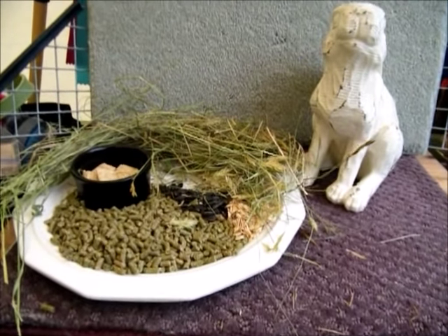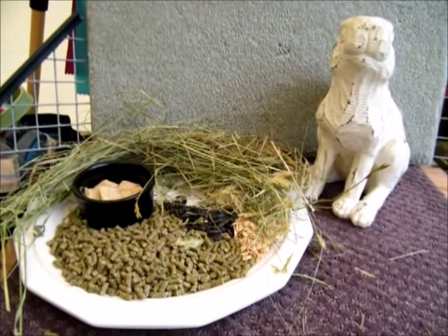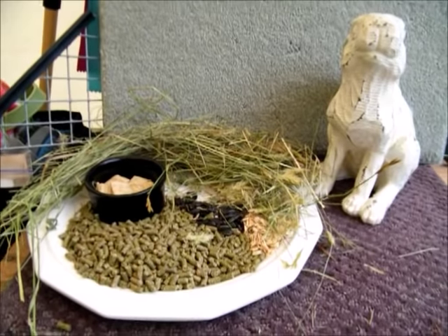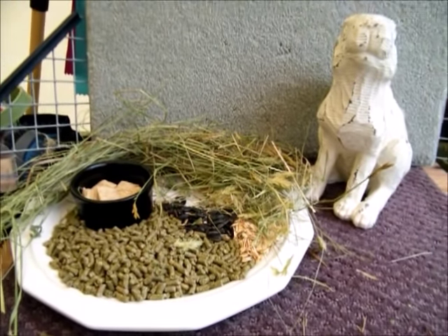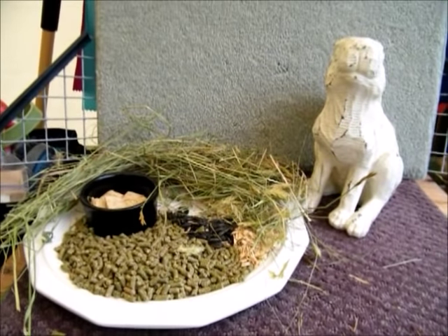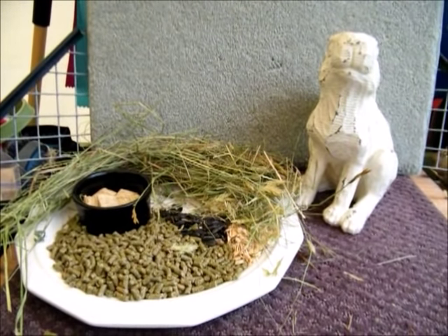Hello everyone, this is Trisha from Maine at Whispering Pines Micro Farm. I've gotten a few requests, and I just got another one yesterday, so I'm going to do a video about basic care of a lionhead, even if it's just as a pet.